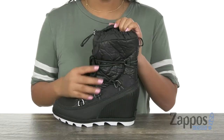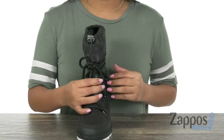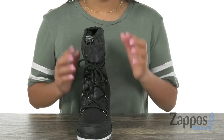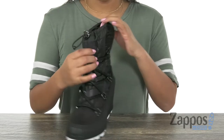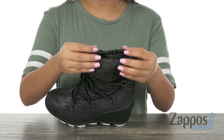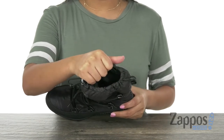Here we have this super stylish pair. It has a waterproof textile upper with a PU rand. Here in the front we have that lace-up closure with metal D-ring hardware — that's gonna keep your feet nice and comfy. This pair also features a drawstring closure at the collar for a preferred fit.